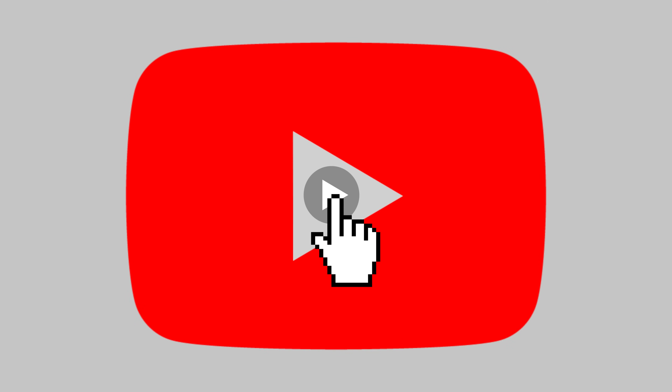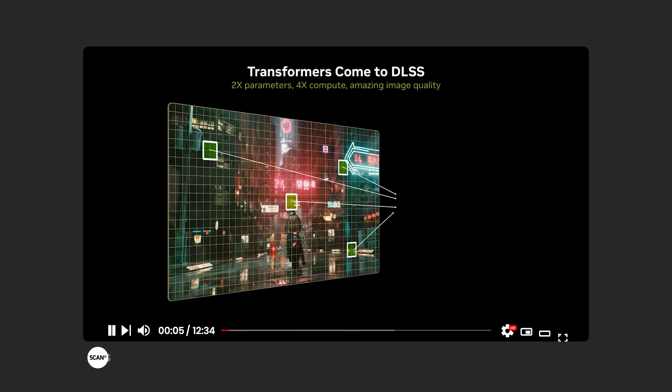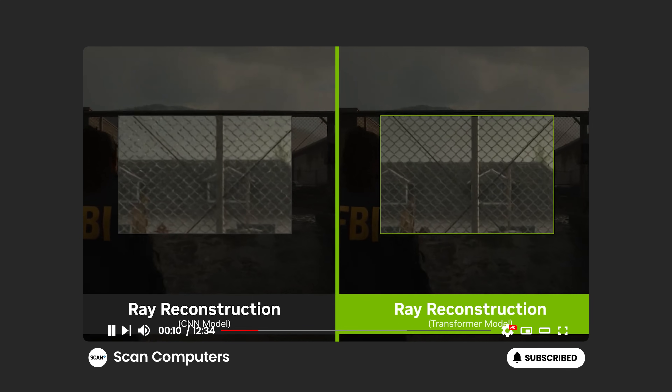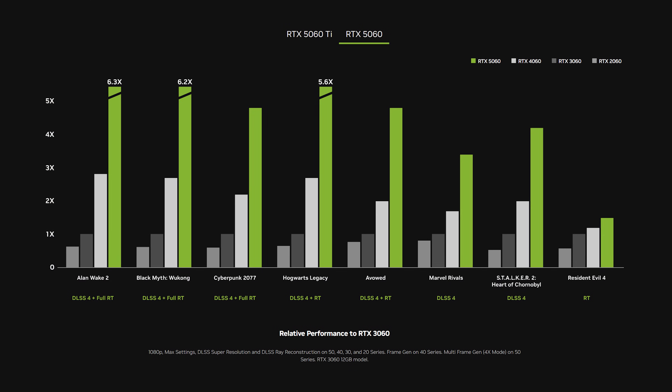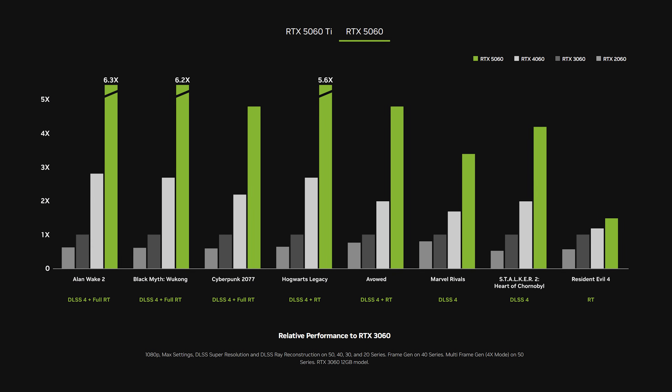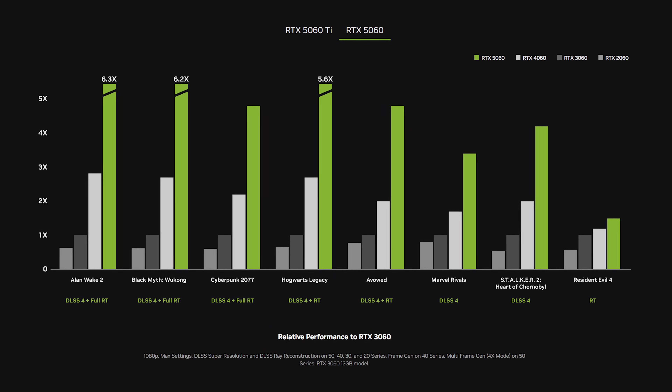If you haven't already, check out our in-depth coverage of DLSS4 in our 5090 and 5080 video — links in the description below. Given these capabilities, the 5060 is going to be most happy gaming at 1080p, especially in games that support DLSS4.